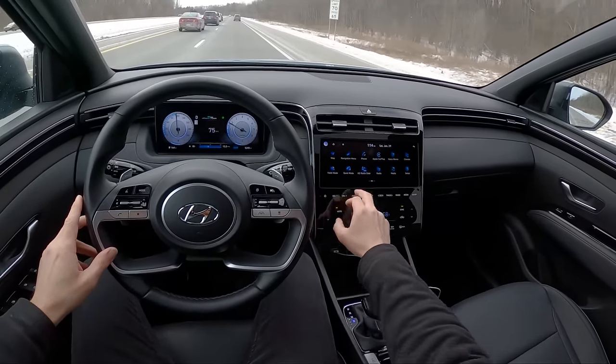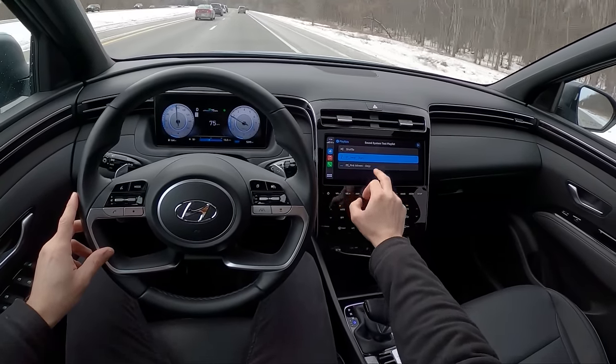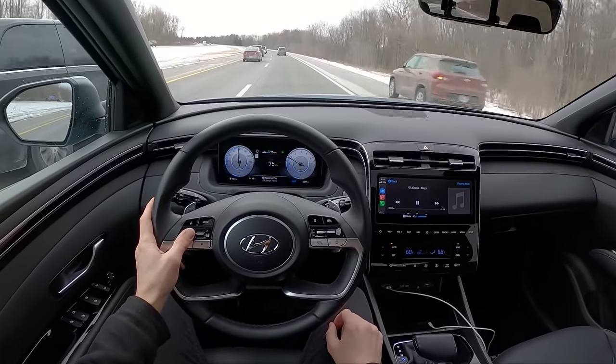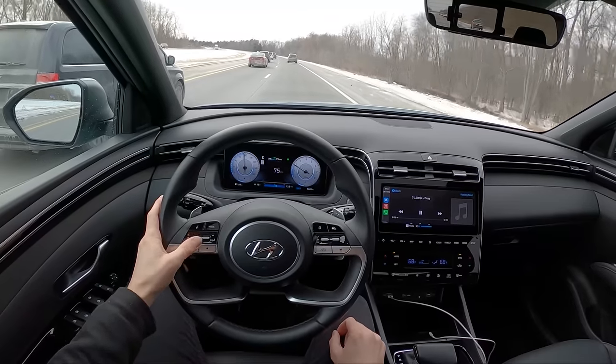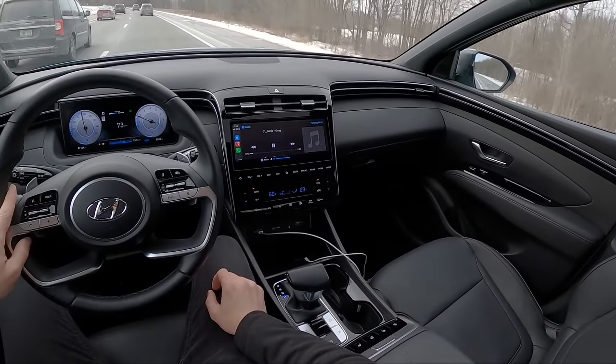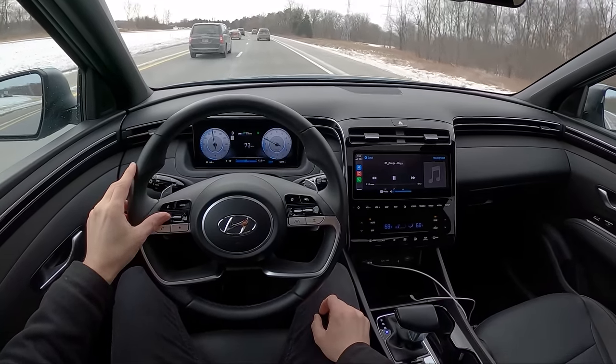While we're just cruising here, let's do a quick sound system test. We'll go into CarPlay and the music app. This has the Bose premium audio.